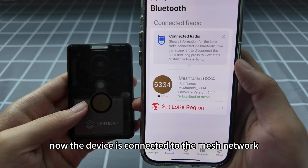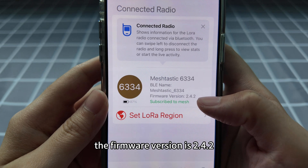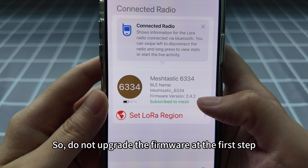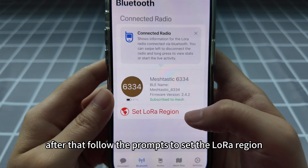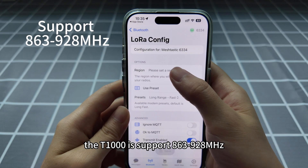Now the device is connected to the mesh network. The firmware version is 2.4.2. Please note the device comes with a stable firmware version, so do not upgrade the firmware in the first step until the device has been working well.